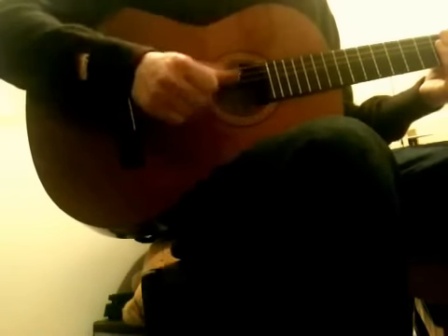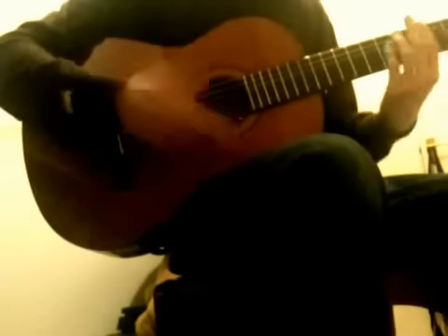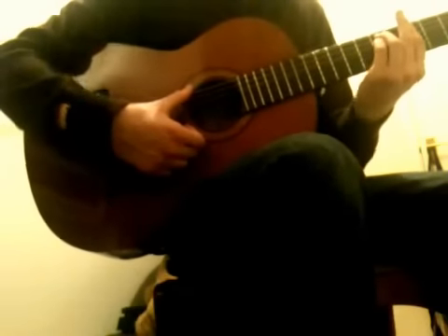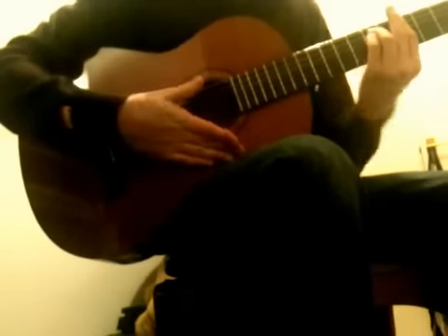Remembering which part to use is also equally as important — just the thumb and the fingers, just two different parts which you need to differentiate between. Now this is the basic rumba flamenco chord progression, which is basically the very basics of flamenco. We're going to use the strumming pattern over these chords.